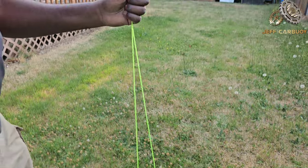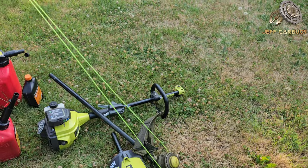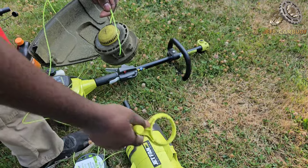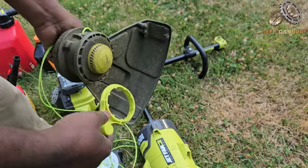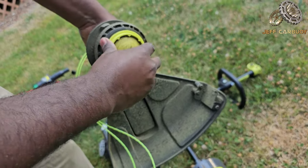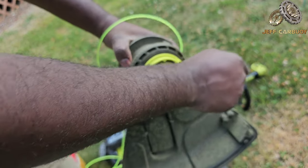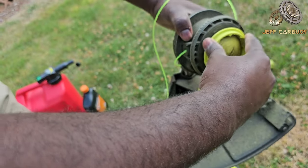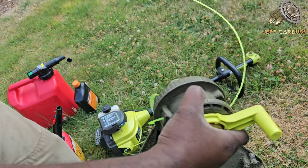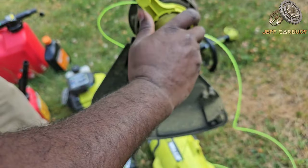Once you have two tails that are equal, you come with the spanner. This is the spanner — it came with the RYOBI. These are some of the hardware that come with the RYOBI trimmer that you don't want to lose. Hook it up right there and you start twisting clockwise. As you twist, the string is lapping itself into the spool — the thing that holds the string. We're gonna keep going until all the string is gone.